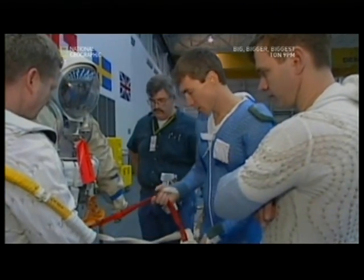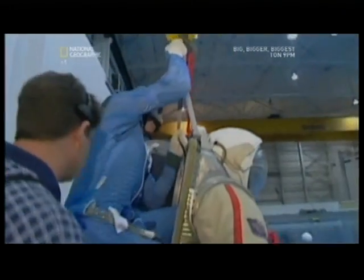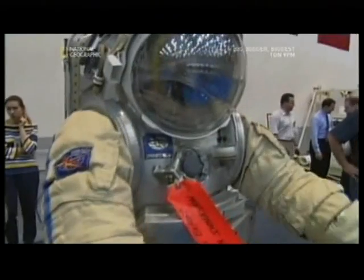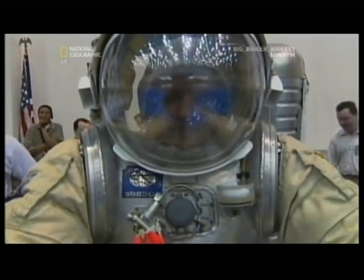And figure out a better way to put them on. Unlike Apollo, the next generation of astronauts going to the moon will be able to slip easily into the back of their spacesuits. This will cut prep time for a spacewalk from several hours to just 30 minutes.